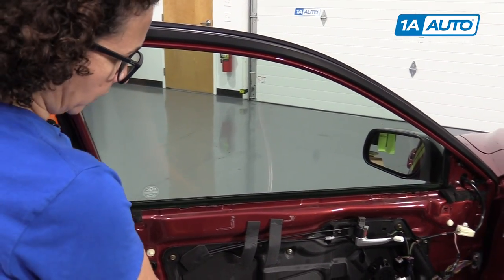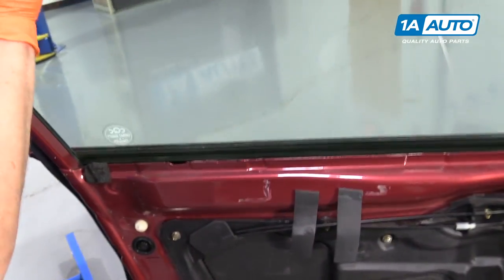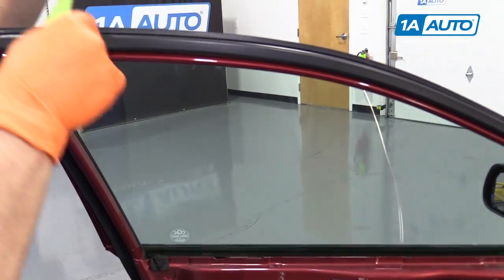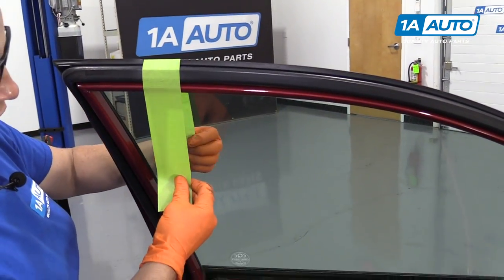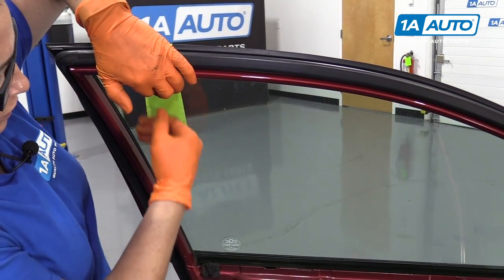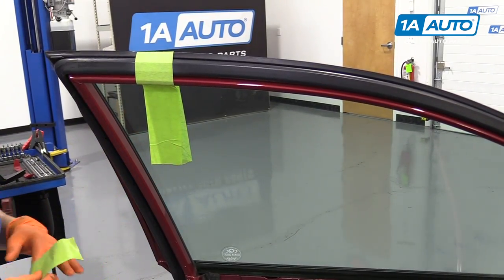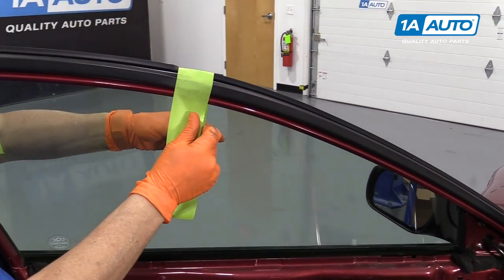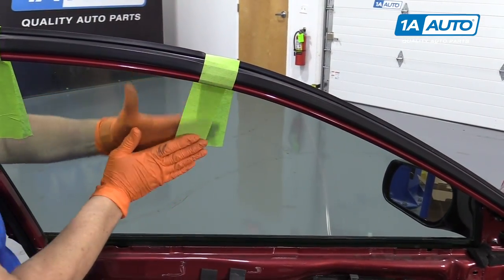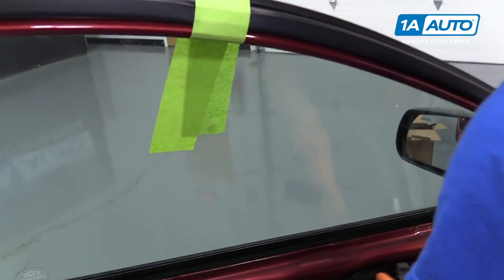When I start to take the window regulator out, the first thing you need to do is secure your glass. I use painter's tape because it's not as abrasive as duct tape and it's pretty sturdy. I'm going to use it to hold the window up into the door — this will stop it from falling down on me unless I want it to. So once that's all taped and secured, we start by removing the inner door handle.